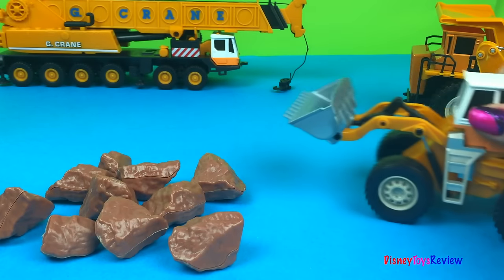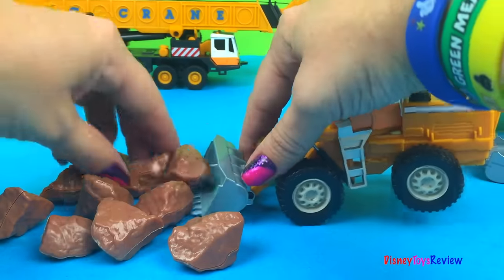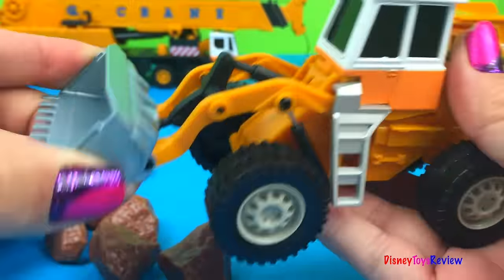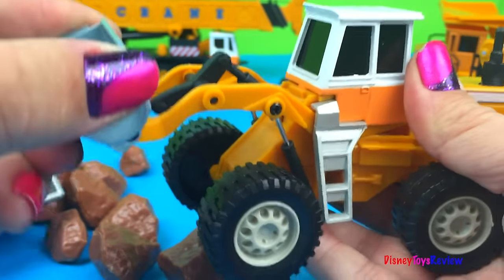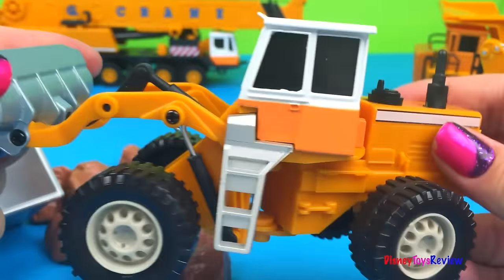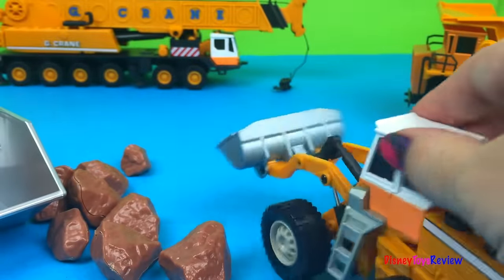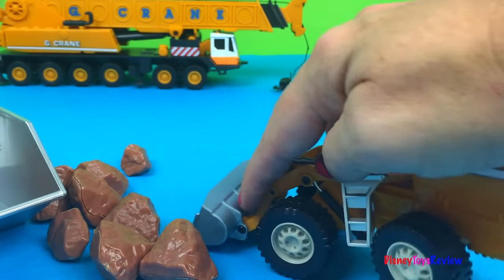We have an articulated loader. That's just perfect for picking up some of these rocks we dropped on the ground. Let's check him out. His bucket moves and it goes up and down too. And he moves from side to side so he can make really sharp turns to get some more rocks.